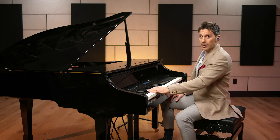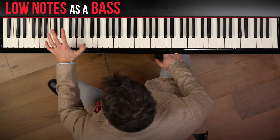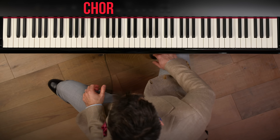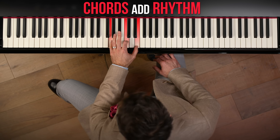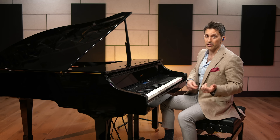So you have these low notes — that could be like a tuba or an upright bass or something like that. And then you have these chords, and that sounds almost like a snare drum or maybe like a banjo or a guitar. So you're going to play both those parts at once and you're going to be your own rhythm section.